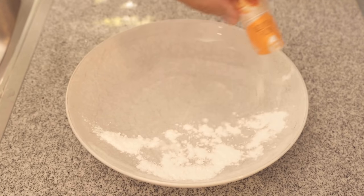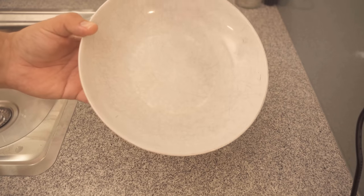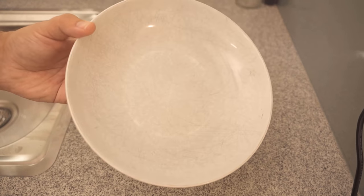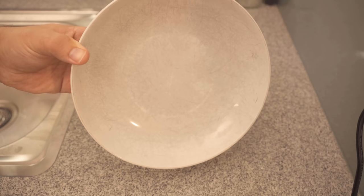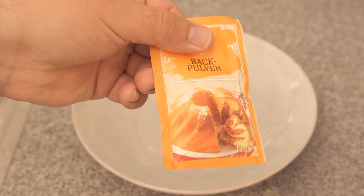In this video I show you why you should put baking soda on your plate. Surely you also have a plate that looks like this one, or maybe not quite as bad. Everywhere there are these kind of streaks and scratches on the plate. It just doesn't look as nice anymore, and you can actually fix that with baking soda.